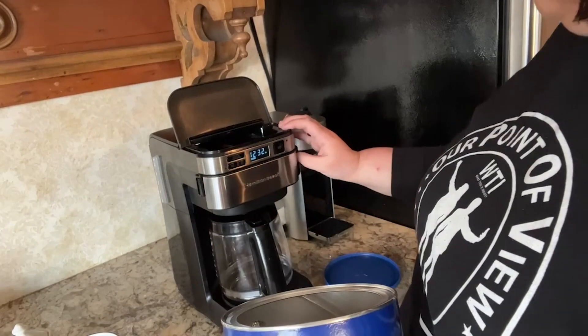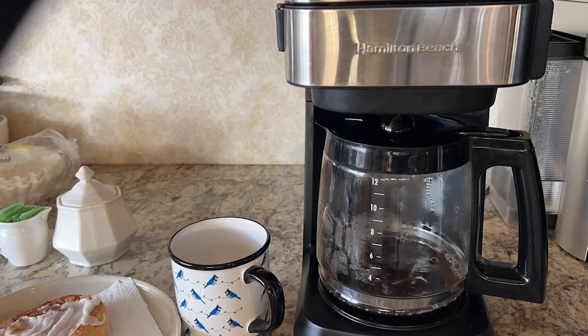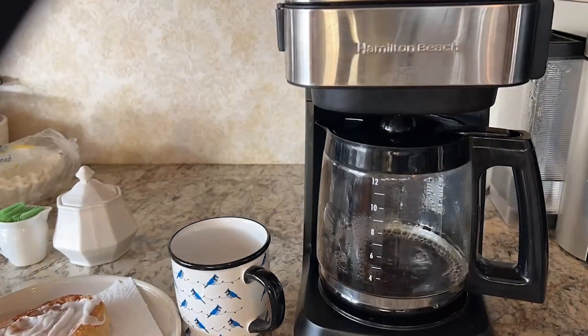This coffee maker from Hamilton Beach has made consistently good coffee. We've had it for over a year now and it still looks as good as the day we bought it. It holds up really well.